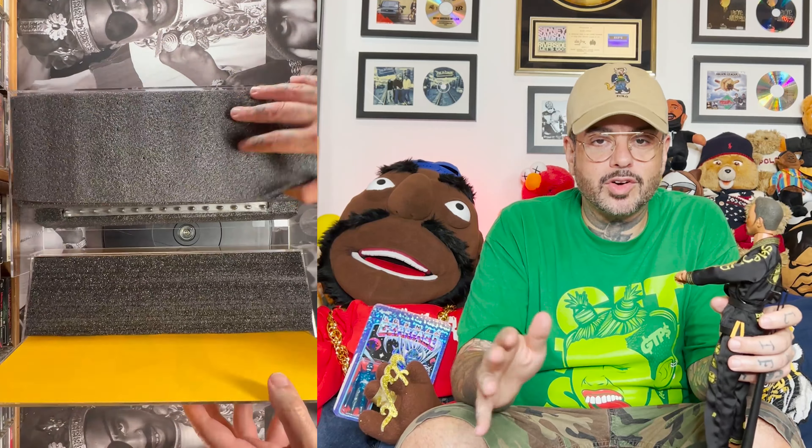By the way, this is not the first RZA action figure. The first one, which I covered, was a G.I. Joe action figure where the RZA played the Blind Master and that was the figure released. So technically, this is the second RZA figure, although this one is a lot doper.